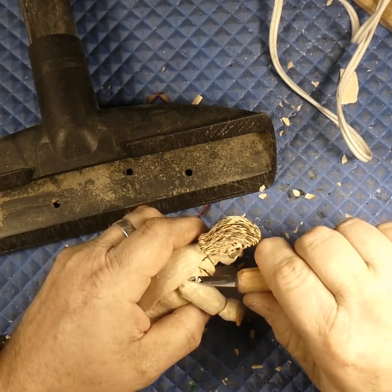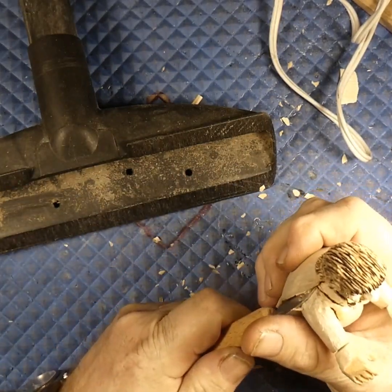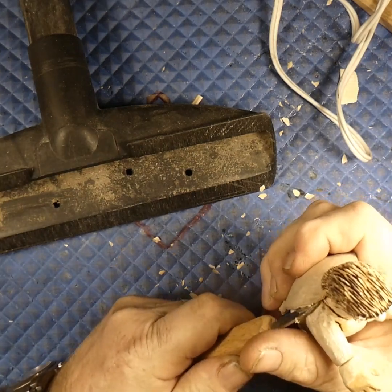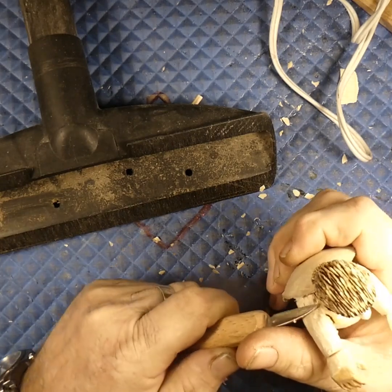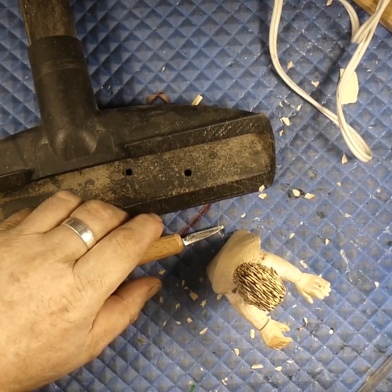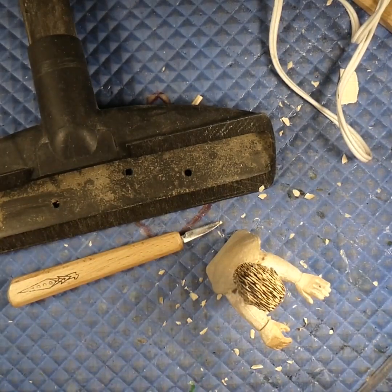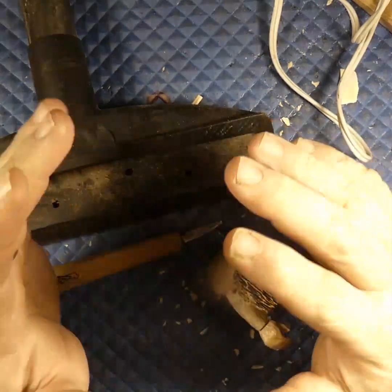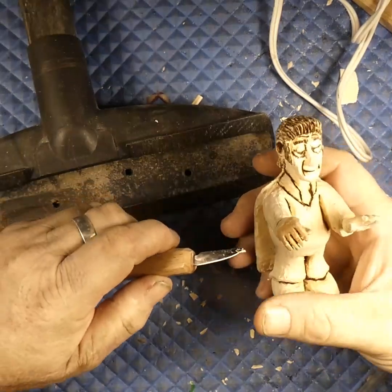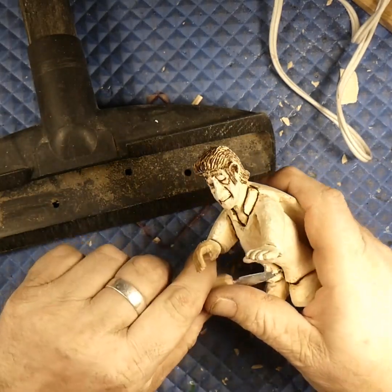If you're using a Dremel without a flex shaft, mercy. So just some safety stuff: safety glasses, and if you're using knives please wear cut-resistant carving gloves — especially for new guys who don't really have their knife control figured out, please wear carving gloves. If you're using a Dremel, it's up to you, but I would highly suggest not wearing gloves.